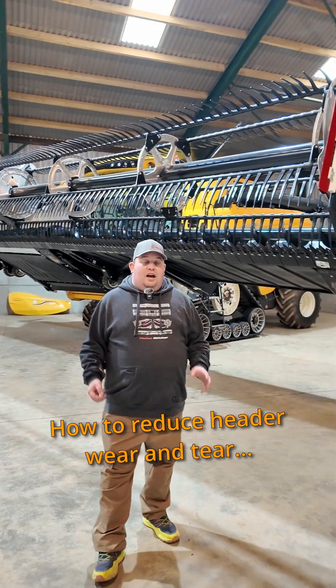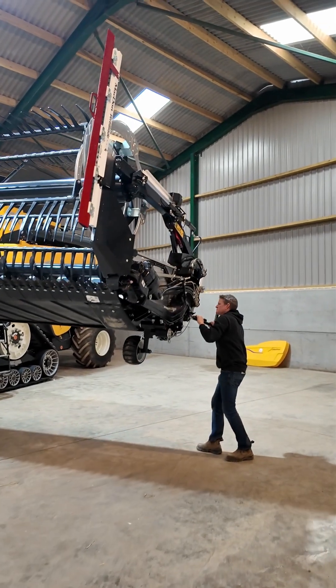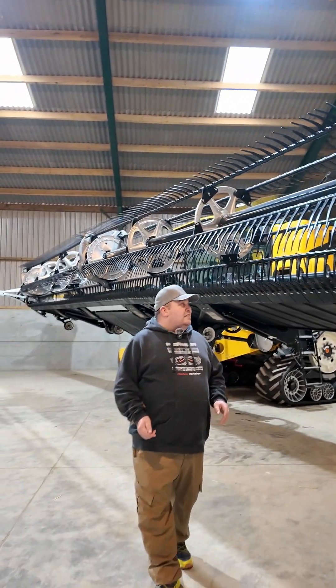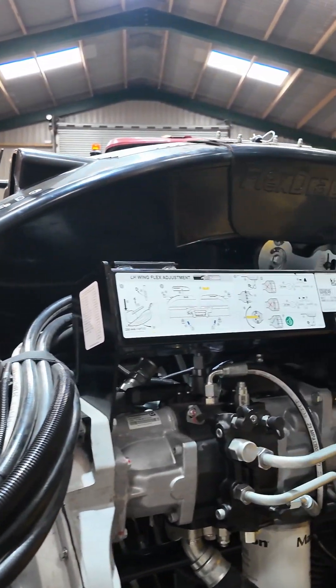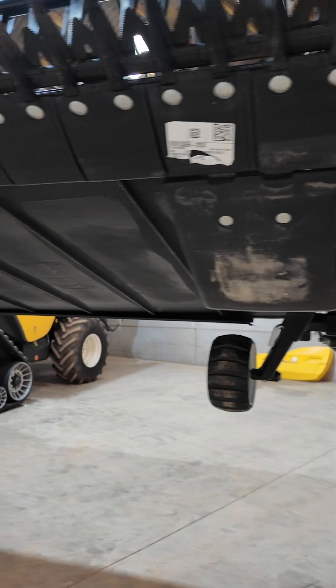The Macdon Flex and Float System allows our header to follow the contours of the ground, tracking with minimal effort. The Float System carries 97% of the header's weight on the four main springs, which means the six skids or wheels carry only 10 to 15 kilos of the header weight across the entire width of the header.